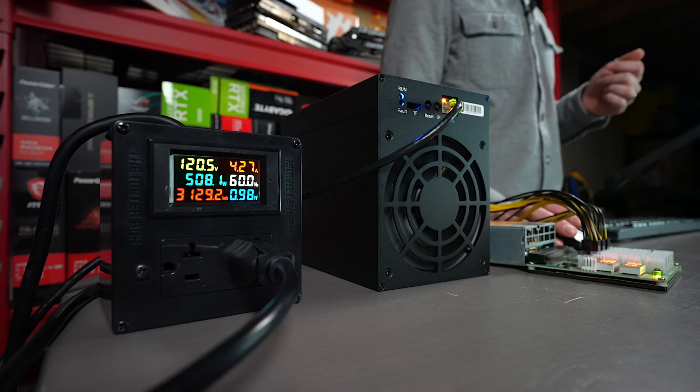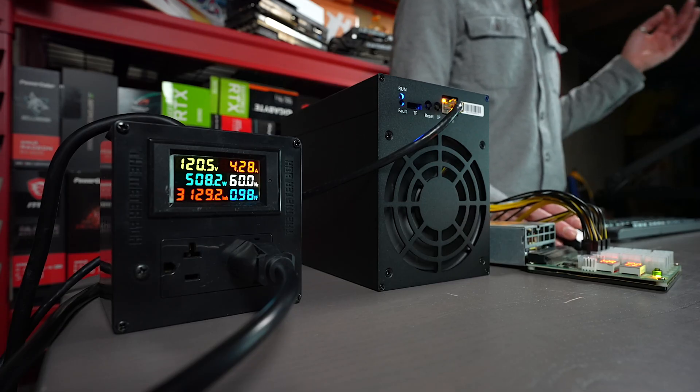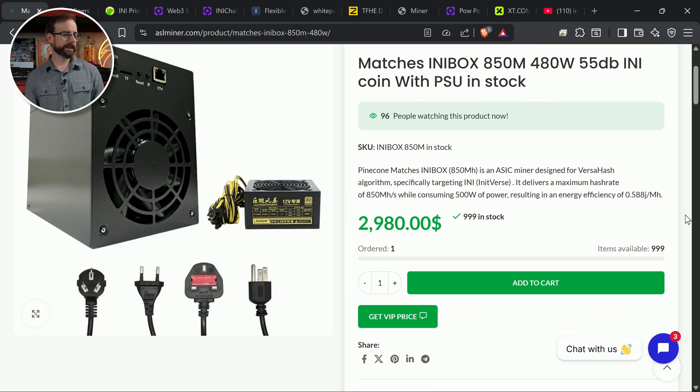What are we doing right now? I think we're doing more than that — doing like 508 watts, something around there. So anyway, 480 watts. It's made by — I guess pine cone or matches — it's not like Gold Shell, it's not Ice River, it's just some other manufacturer. Maybe they're related to manufacturers we're familiar with. I don't know, but I've never heard of them.